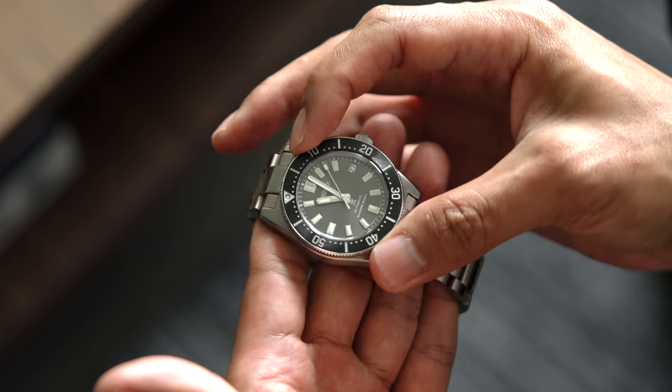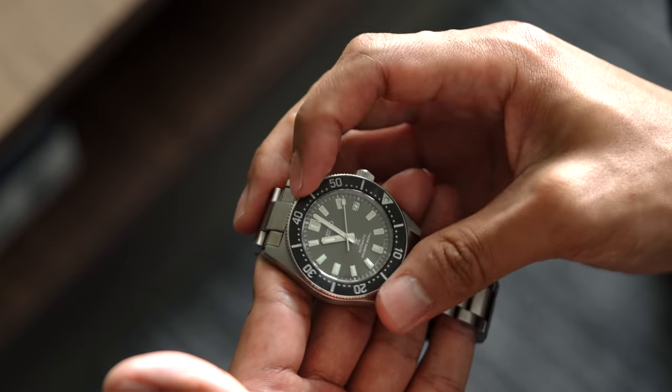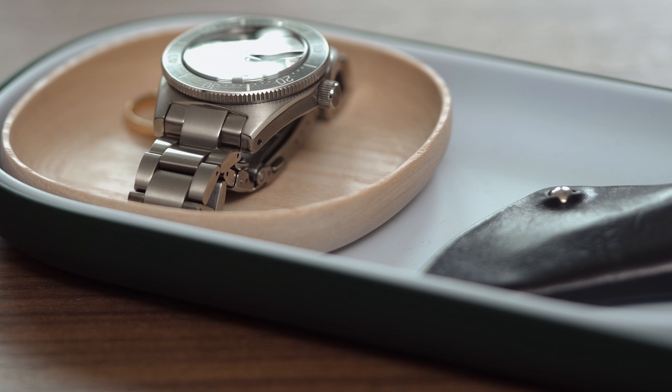The watch uses a flat coin edge bezel that is easy to grab and use. While the bezel is easy to use, it doesn't sit flush with the case. Since it doesn't taper, it does feel slightly top heavy. While the watch doesn't lay as flat as I would like, rest assured it will still slide underneath the cuff.